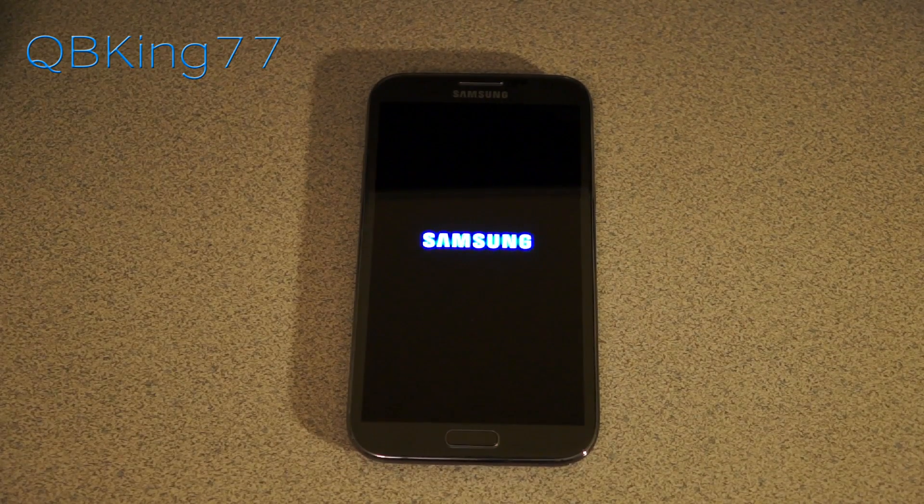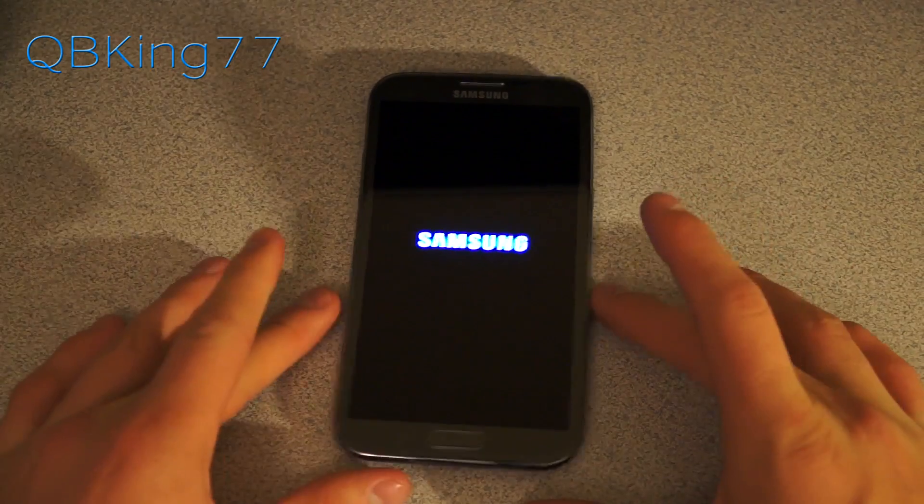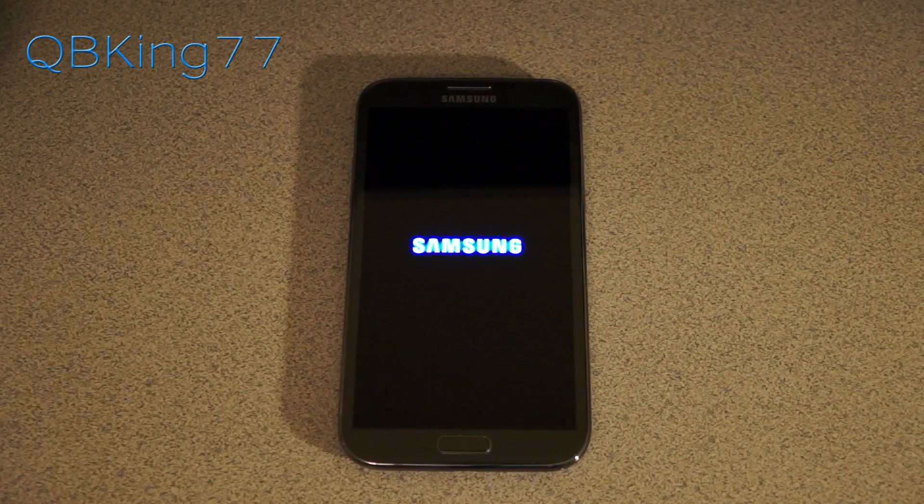I'm going to be doing a separate review video of this, going over the many features and the theme as well, so be sure to check that out — I'll link to it in the description of the video. I'll be doing many more videos for ROMs and such on the Note 2, so be sure to subscribe. Follow me on Facebook, Twitter, and Google+. All links will be in the description of the video below. Thanks for watching — be sure to give this video a thumbs up.